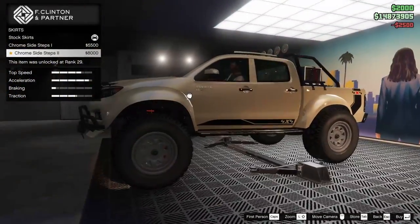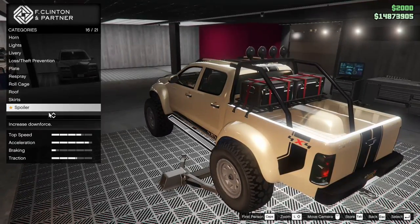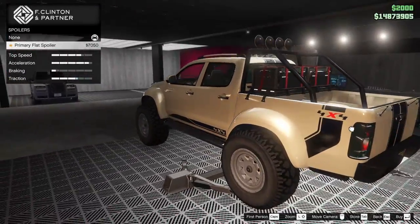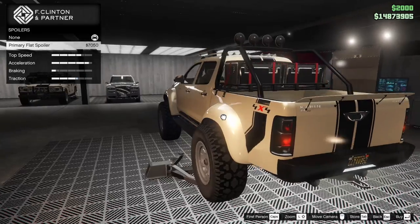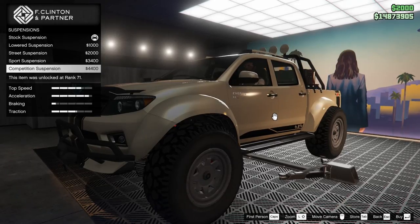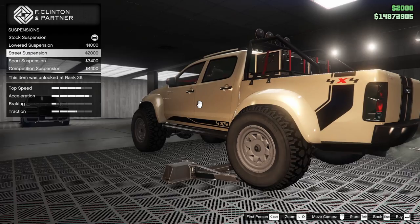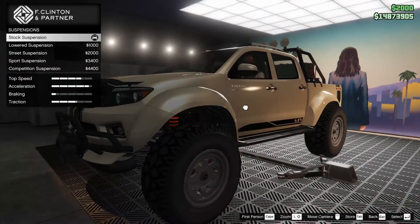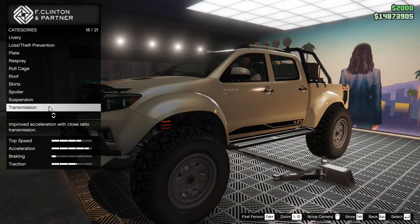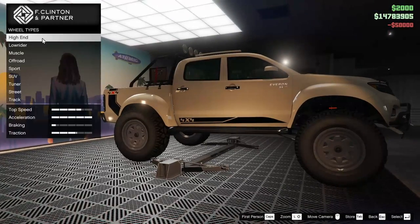For the sides we have side skirts and steps we can add, but I kind of like the stock ones. We can add a little spoiler but it looks kind of ridiculous and I don't think it's worth it — and it's actually clipping. I like the stock ride height on this truck; since it's more of an off-road suited vehicle, we'll leave it up. The transmission we're going to put all the way up as well, and the turbo of course.